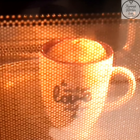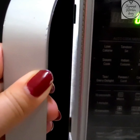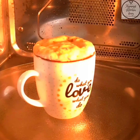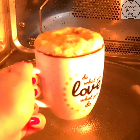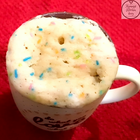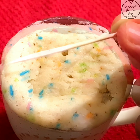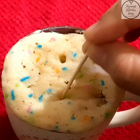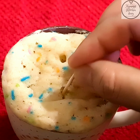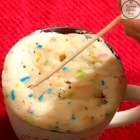It just takes a minute and a half to get ready. Hamara mug cake ready ho gaya hai; ab hum ise bahar nikalenge and check karenge if it is good or not. I will do a toothpick insert and see — if the toothpick comes out clean, then our cake is done.